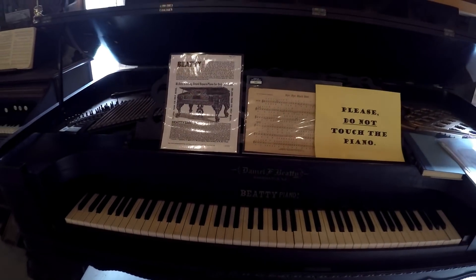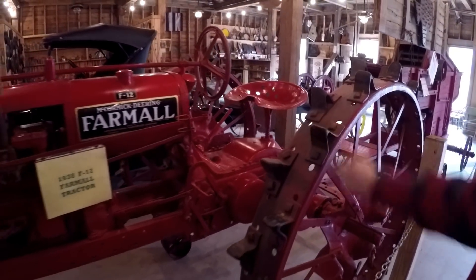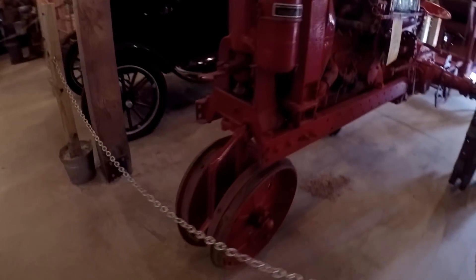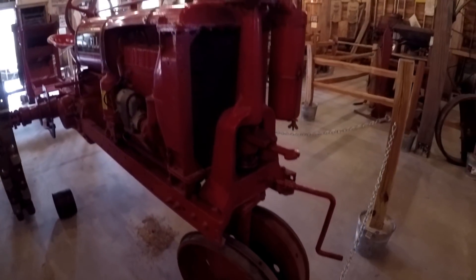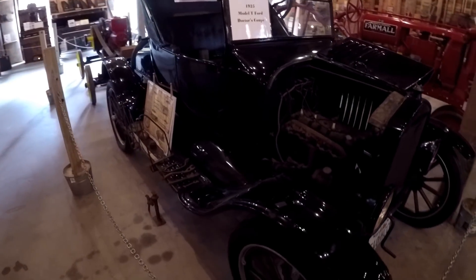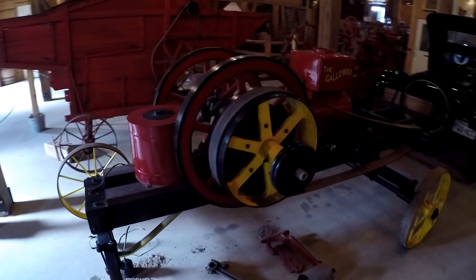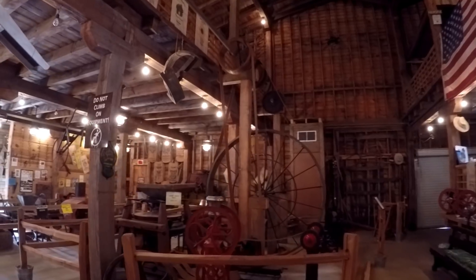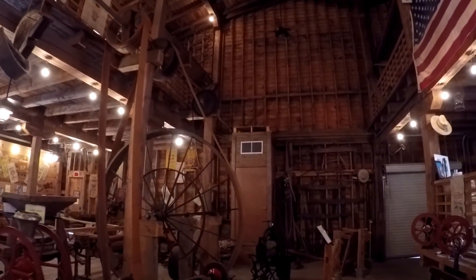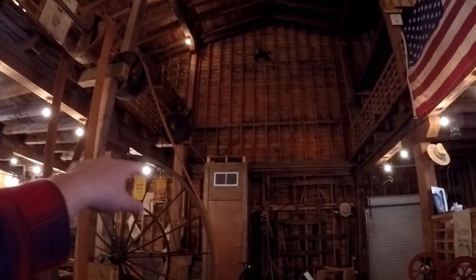Look at all the musical instruments. If you didn't look up, you'd miss all those. Wow, a bunch of them. Very cool. Farmall tractor — look at the wheels, metal wheels with metal spikes on them. Hand crank to crank the engine. 1925 Model T. They've got a sawmill here on wheels.